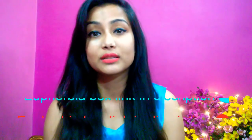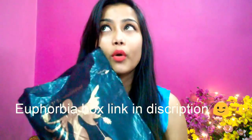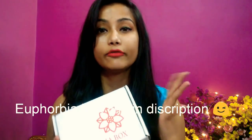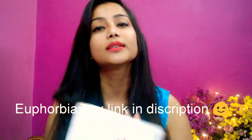Hello friends, welcome to my channel Cherries World. Today I will share the Euphorbia Box review. This is a subscription box — India's most affordable subscription box — and you get five to six full size products. The packaging is always very attractive, this being the 6th edition. You get 4 full size products and its price is 248 rupees plus 42 rupees shipping, so the total is 290 rupees.